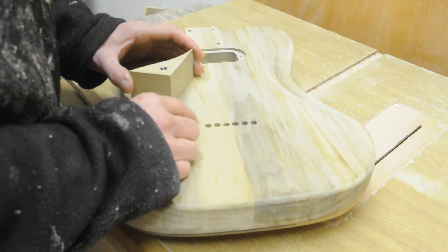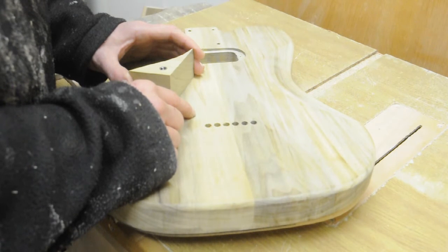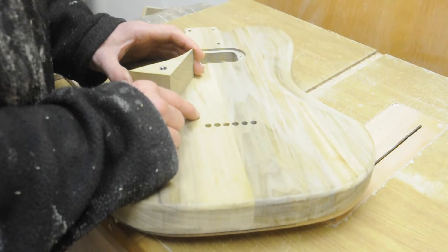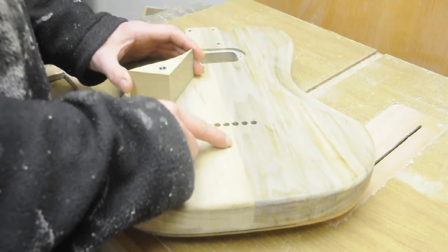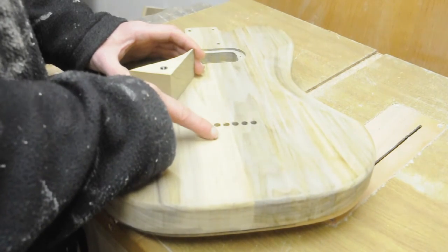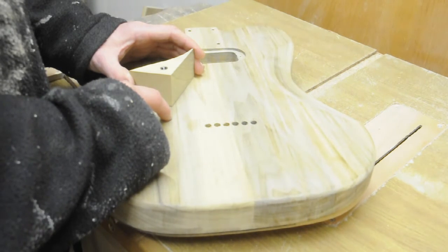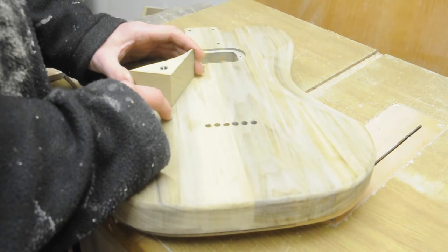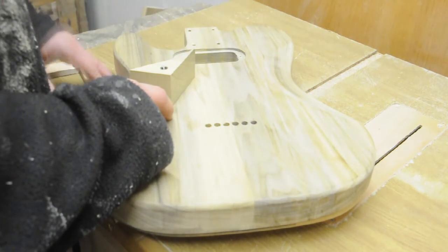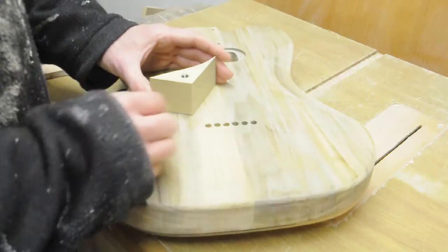They're not quite lined up, which is a bit of a shame, and there's nothing I can do about it, which is very sad. But there you go, you live and learn. Maybe I used the wrong kind of drill or something, but anyway, too late.